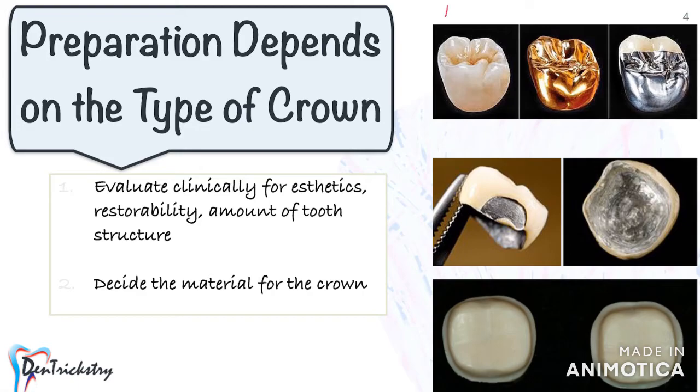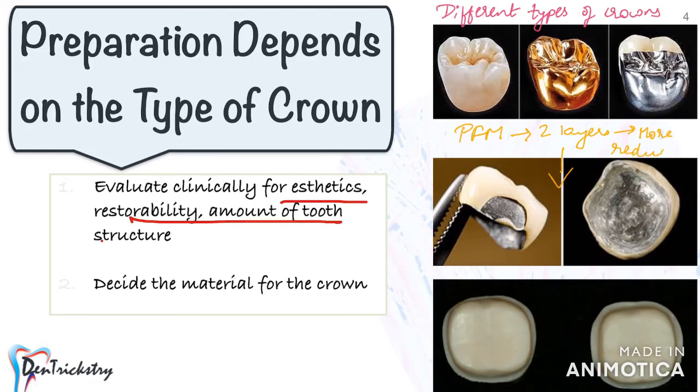Next, preparation depends on the type of crown. Whether anterior or posterior, the first thing you do is decide which type of crown you are giving to the patient. Evaluate clinically for aesthetics, restorability, and the amount of tooth structure available. Your preparation should depend on whether the crown is metal, porcelain-fused-to-metal, zirconia, or e.max. For example, a PFM will require more reduction compared to zirconia or metal, as it is made of two layers: a metal coping and an outer porcelain layer.